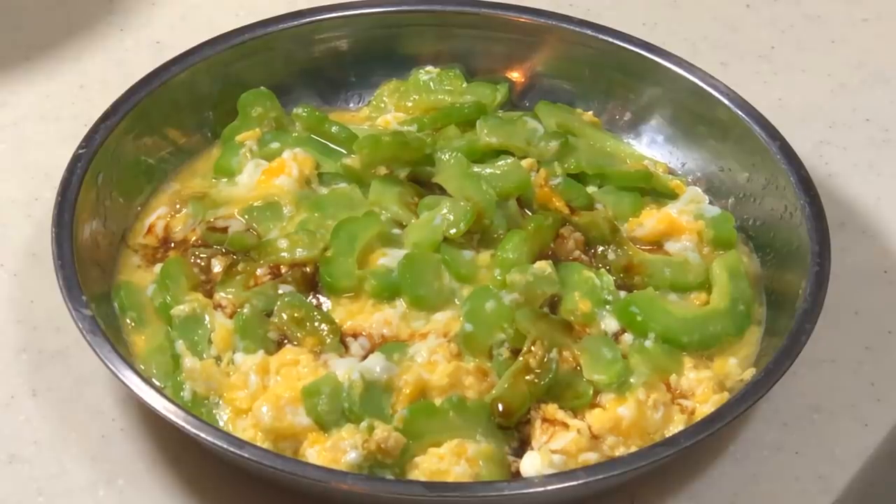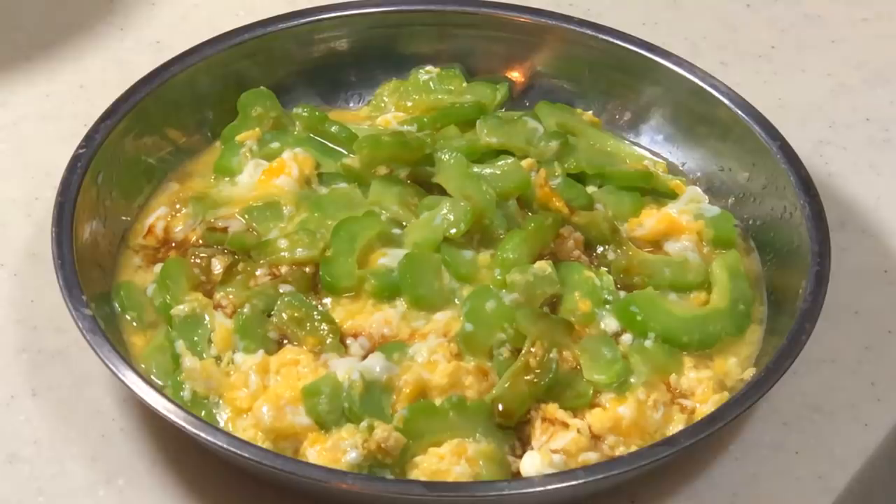This is the smooth egg bitter melon. It is actually quite a famous dish in Penang, but somehow you can't find it in Kuala Lumpur. I always wondered how the chef manages to make the egg runny. Apparently it is all about putting a lot more oil and putting in your egg when the oil is still cold, even though the wok is already heated.